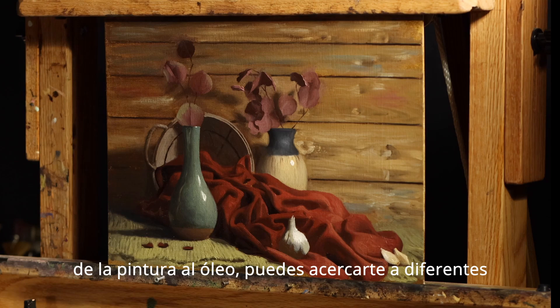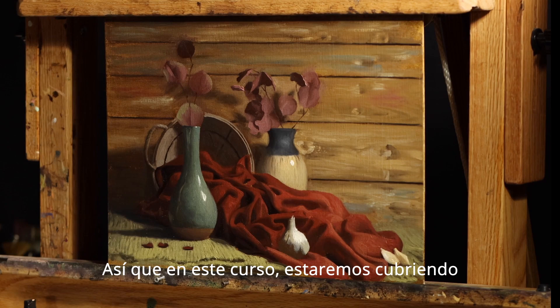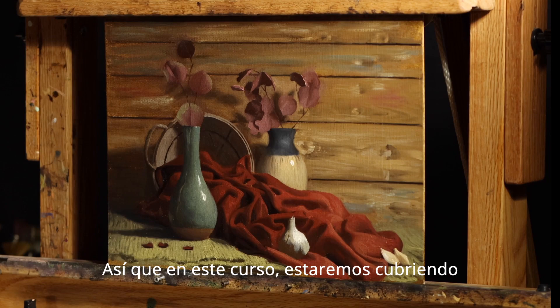Once you get comfortable with the basics of oil painting, you can actually approach different genres of oil painting with much more confidence. So in this course, we're going to be going over all the basics, including light, color, edges, materials, and brush handling. So let's get into it.